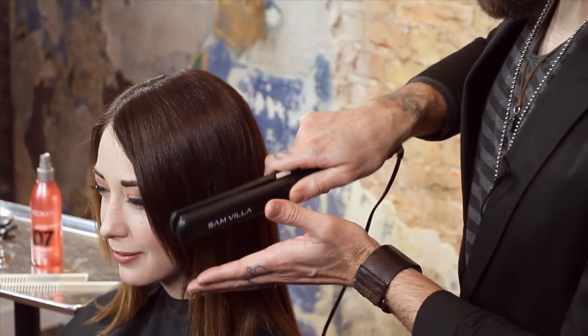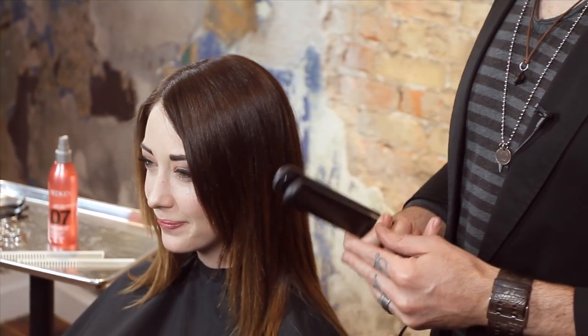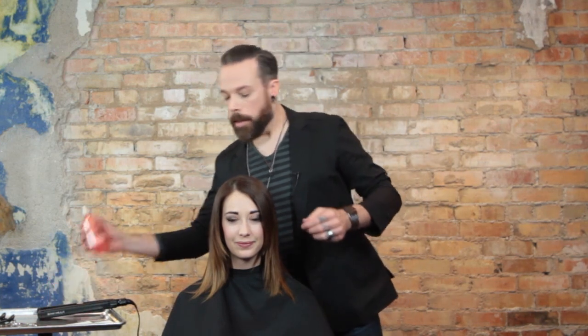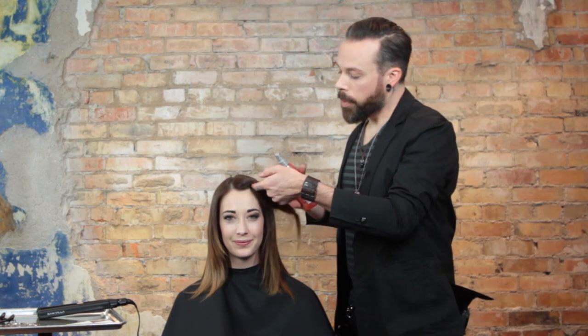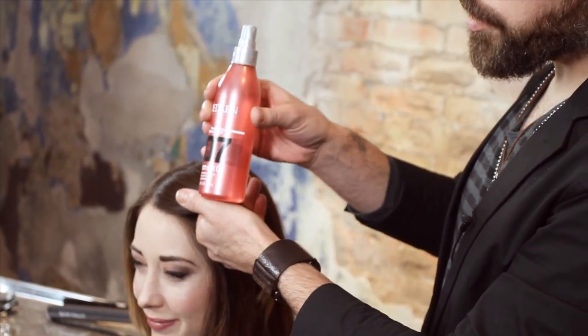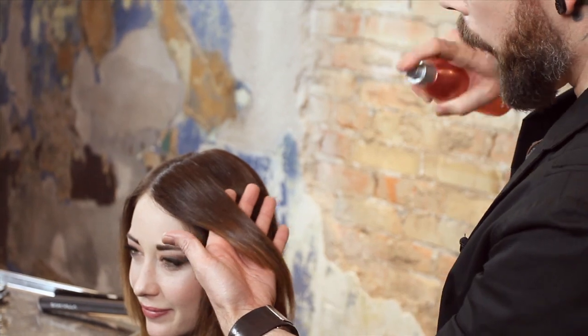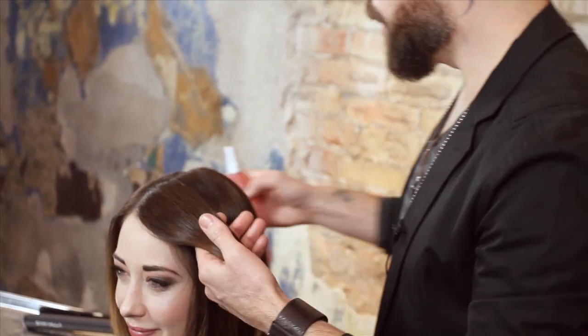Some of those things are going to be how we bevel the hair to the head, the pressure that we use, how we use our comb in conjunction with the iron, and making sure that we're cooling the section. We always want to make sure that we're prepping our section with a heat protectant. What we love to prep with is Redken's Iron Silk 07. We love this because we're going to be able to iron over it, have a nice hold to it, and a really soft finish with tons of heat protection.